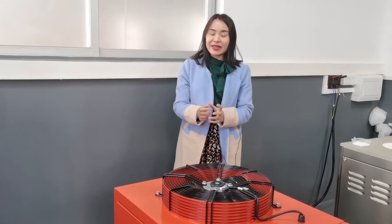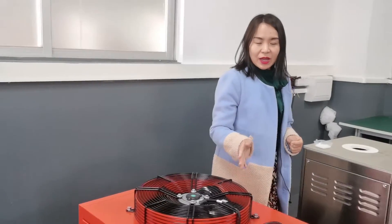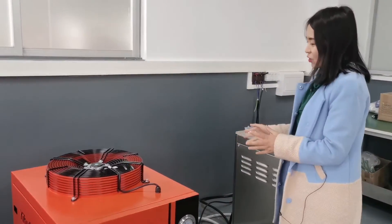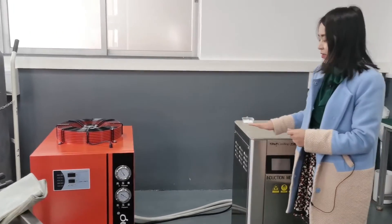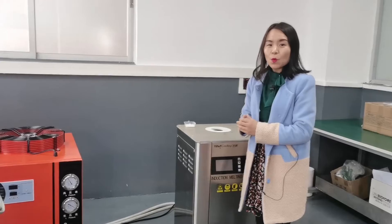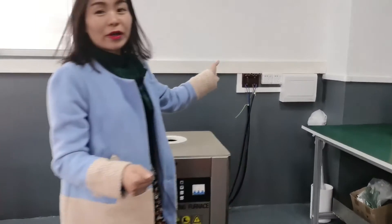Outlet to inlet and inlet to outlet — that's it, very easy. Once we are sure of the good connection between the water chiller and DSP furnace, now we can switch on the main power. Our engineer switches on the main power.